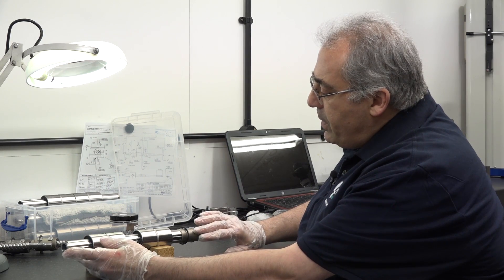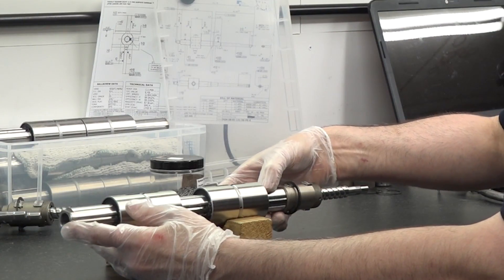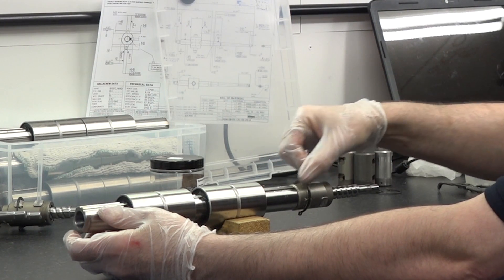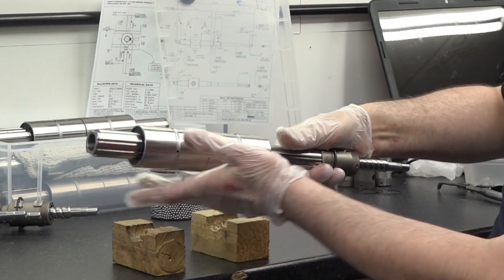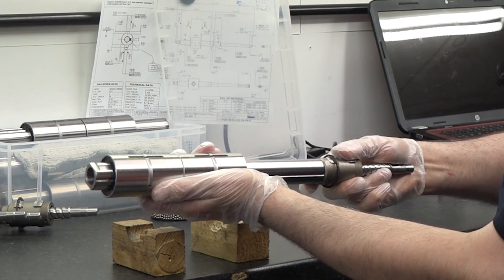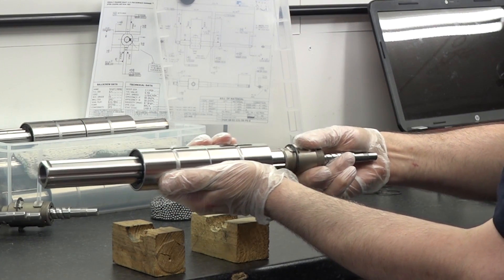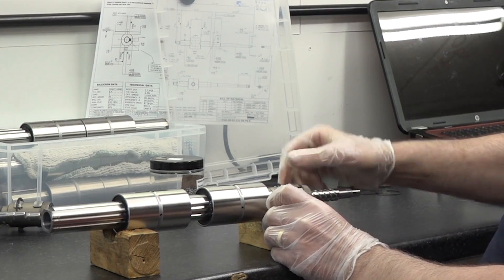What about the flexibility in terms of this axis here? We regrind the ball nuts to the same diameter as the spline shaft and then extend the grooves all the way to the end. So at the moment the stroke of this linear actuator integrated is from there to there.